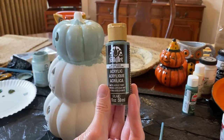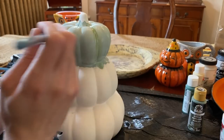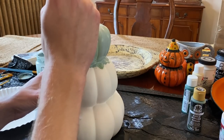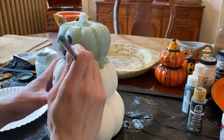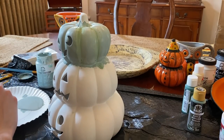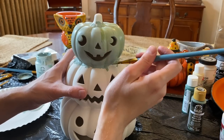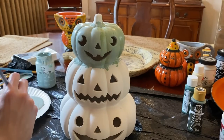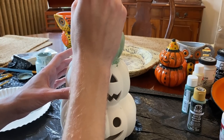After that dries, I'm going to mix some of this darker green with the lighter green, and go back over the pumpkin crevices first, then bringing the color up onto the other pumpkin area. The idea is not to cover the other color completely, but to give the finish a blended but subtle, streaky, textured appearance.